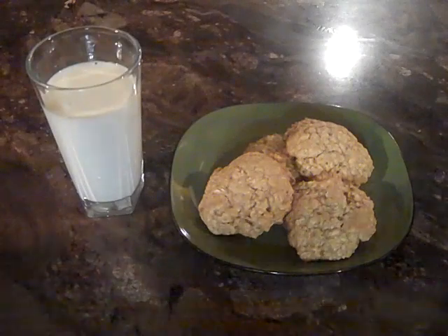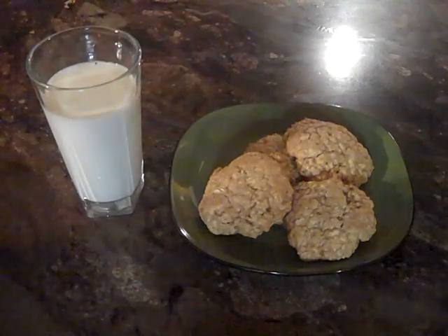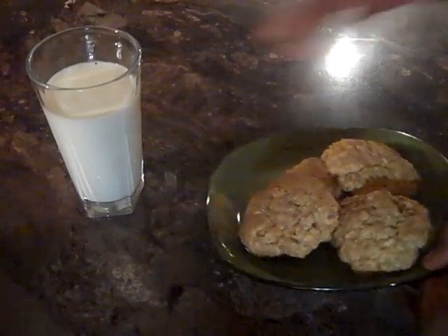Bon appétit, family. I thank you so much for watching and you guys have a good night. Thank you, Mom, for the cookies. Happy birthday, son — I love you. I love you too.